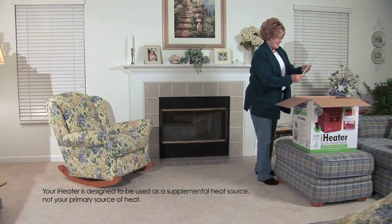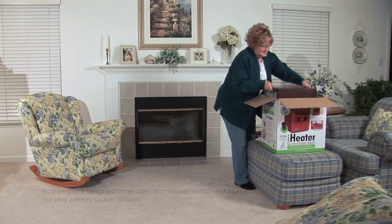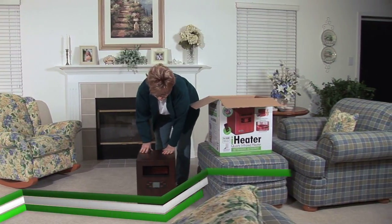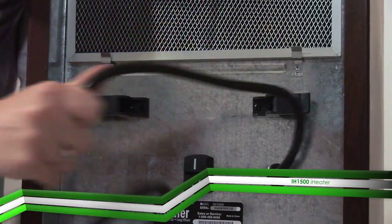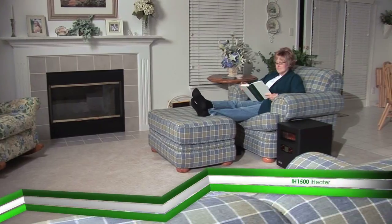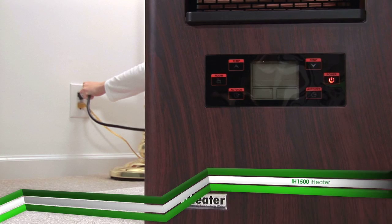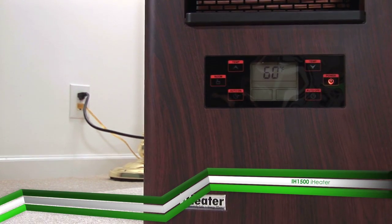To begin, take your iHeater out of the box and place it on a flat level surface, making sure the air intake and air outlet are clear of obstructions. The iHeater is designed to be easily moved from room to room. Put the iHeater where you need it most, then insert the plug into a standard 120-volt grounded outlet.